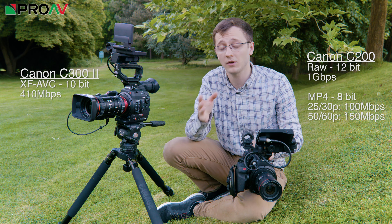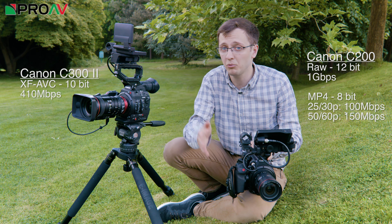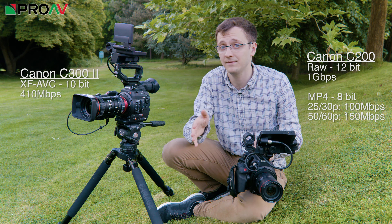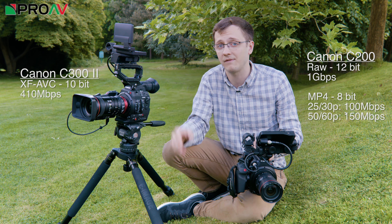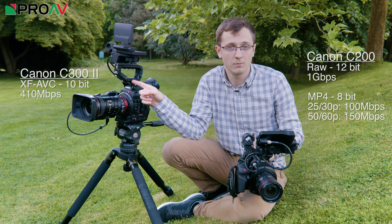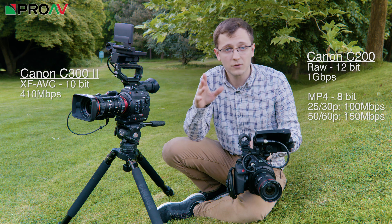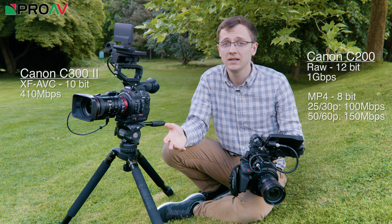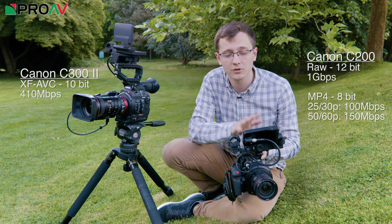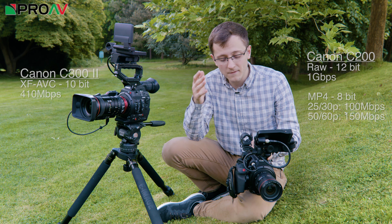Which recording formats you need for your own work is a decision that only you yourself can really make. But if you have clients like broadcasters who specify 10-bit delivery, or if you know you are going to be mastering in HDR a lot, which needs that extra colour information, then you might want to look into the C300 Mark II for its 10-bit recording and BT-2020 colour support. But if your final delivery is online — for corporate, weddings, or anything like that — the 8-bit file from the C200 should be fine, and you always have the option of swapping over to RAW recording, which will get you fantastic 12-bit colour if you need it.